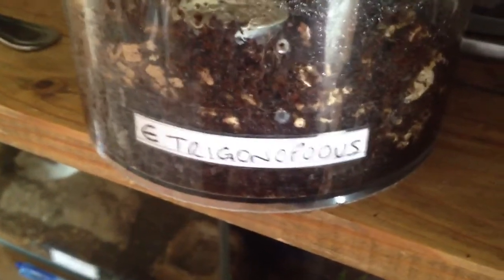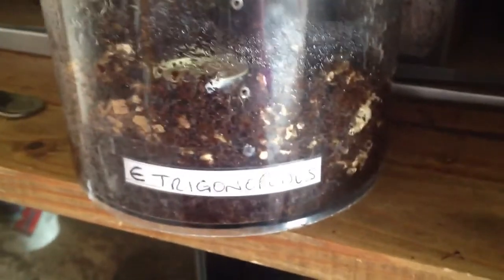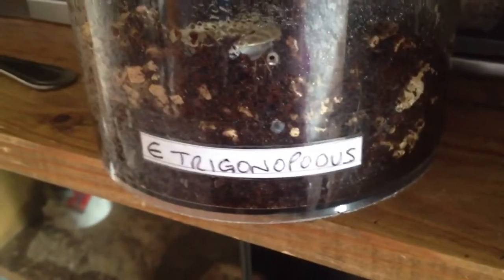Hi everyone, Alan Hicken here again. Well as you can see in the video guys, this is my blue ring centipede.